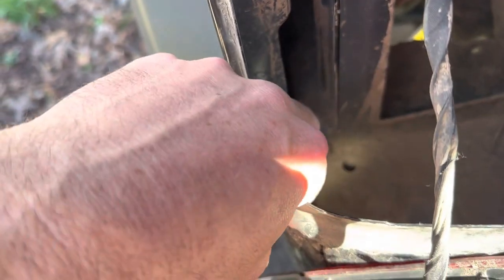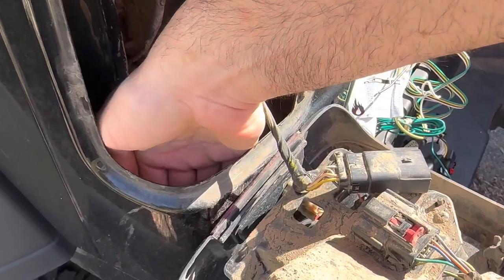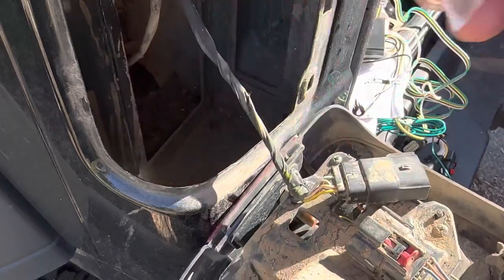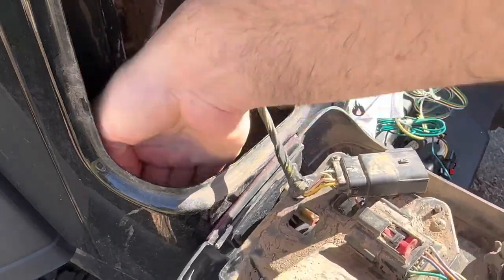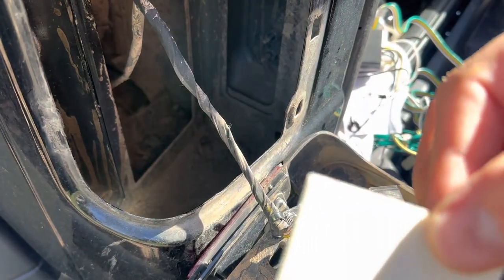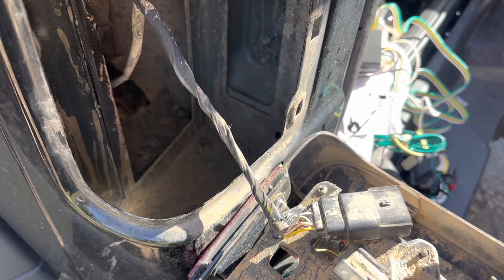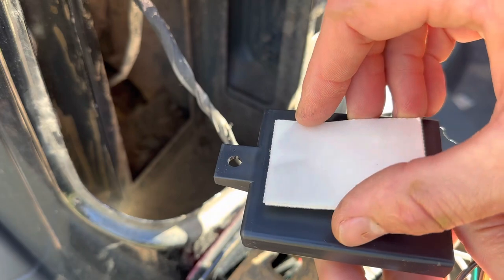Now that we've got the light out of the way, we need to do a few things: find a place to mount the control box — we're going to do that right against this piece with some double-sided tape — and find a ground location using one of these tabs, where we'll drill a 3/32-inch hole and use the provided screw. We're cleaning that surface with an alcohol prep pad, doing the same on the back of the control box, making sure it's clean and dry before applying the double-sided tape.